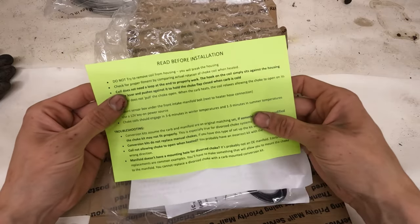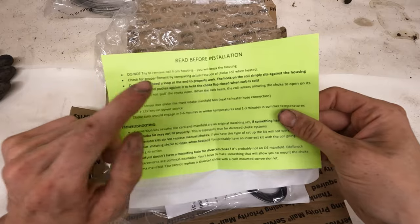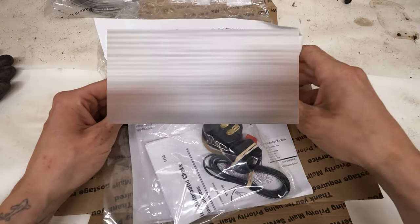Basically it's a 'don't do all these things, watch out for these' kind of guide — don't try and move the coil from the housing or you will break the housing. Pretty basic stuff in my personal opinion.